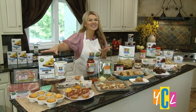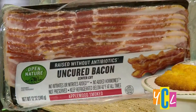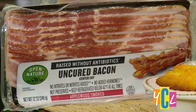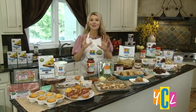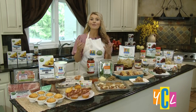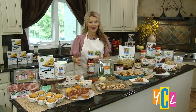The next is Open Nature. It's a line I call freedom because all of their products are free from 110 additives like artificial flavors and preservatives. Both of these you can find exclusively at your local Safeway, conveniently located down every aisle and affordable for all at a good price point compared to the leading national brand.